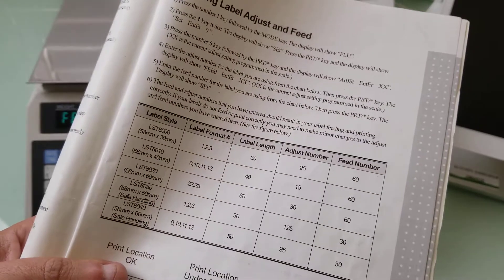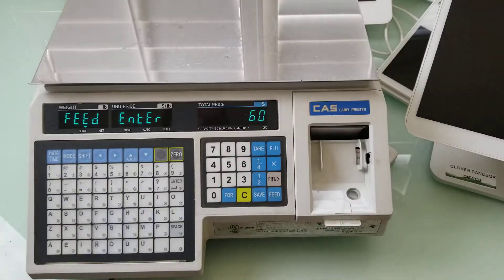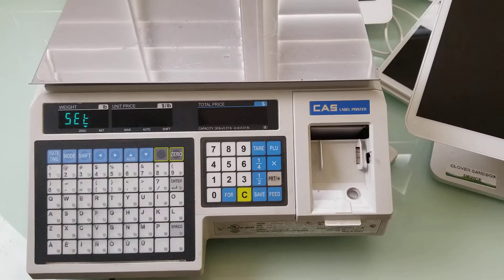60 is correct for my label type, but let me go ahead and put it on 75. I'm going to hit print and now I'm back to SET. To get out of the programming mode I'm going to hit the C button and I'm done.